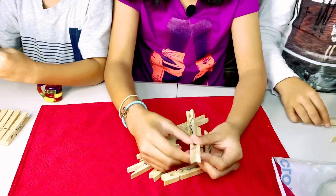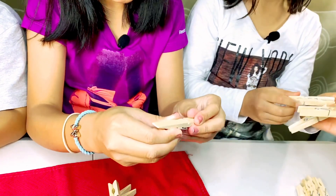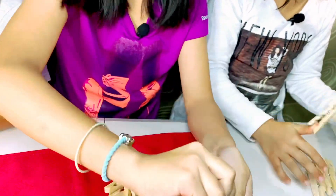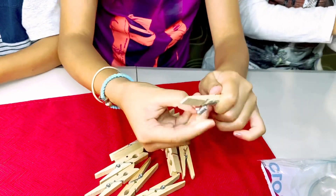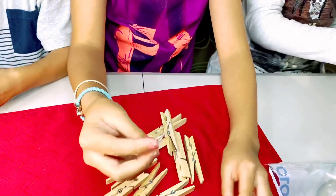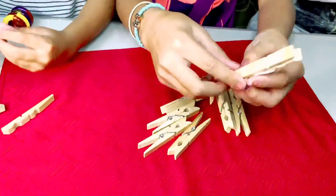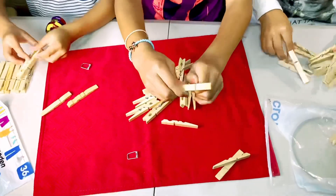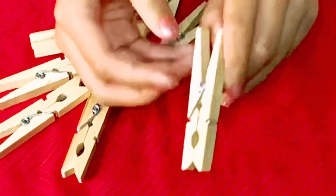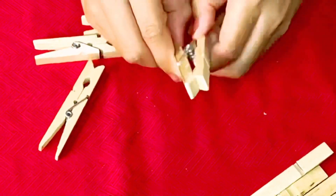I told my dad that you're supposed to break it, but he said no, you don't need to break it. It turns out you can actually just slide the peg off like this, and then slide this other side - because he said he might want to reuse them for the laundry. You just need to pull it. So you just need to collect these metal pieces.